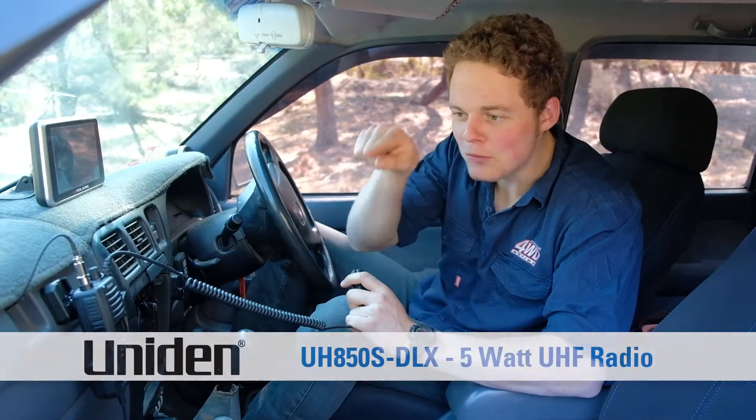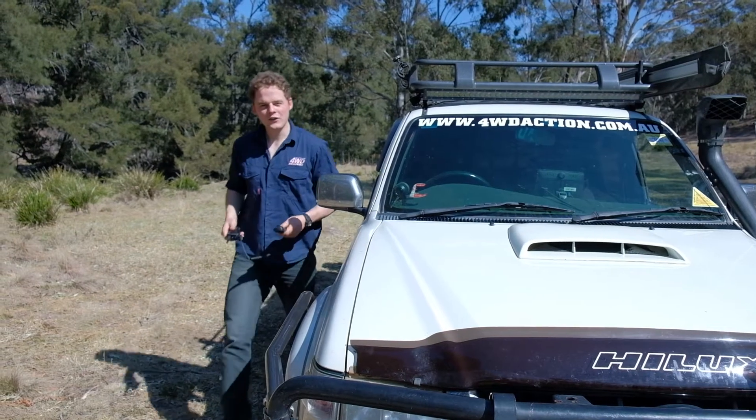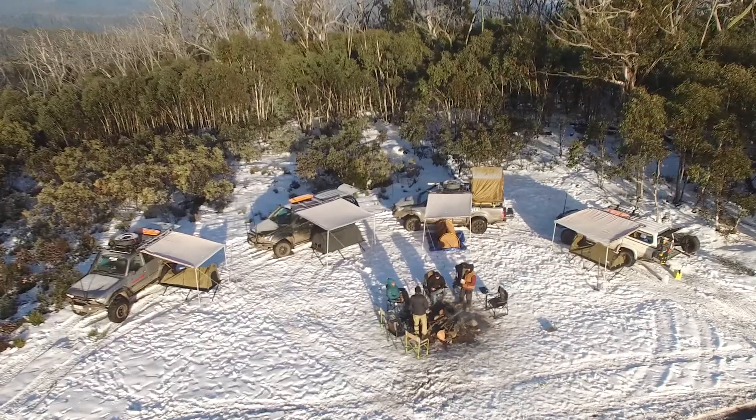This is a game-changer. This one radio doubles as an in-car UHF with 17k's of range, and I can use it as a 5 watt handheld for everything else — spotting, winching, around the campfire, everything.